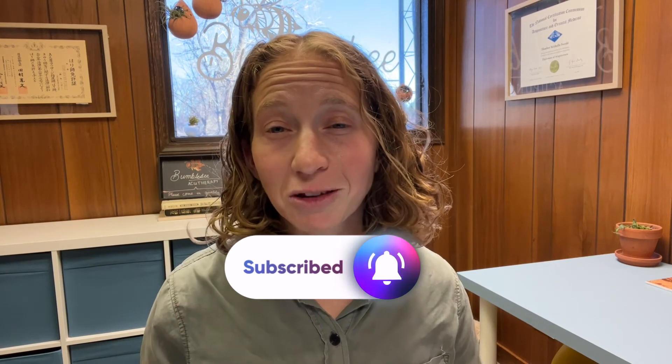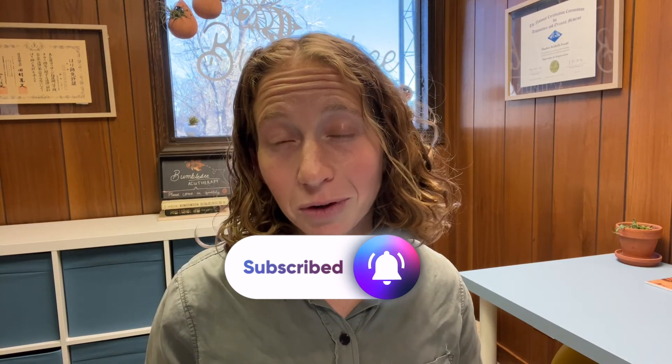Please don't forget to like, subscribe, and hit the bell to be notified of new videos every week about Japanese acupuncture and moxibustion. Click on this video to learn the number one taught acupuncture technique in Japan called nenshin, and watch this other video if you want to start creating your moxa practice. I hope you enjoyed this video — until next time, happy practicing!